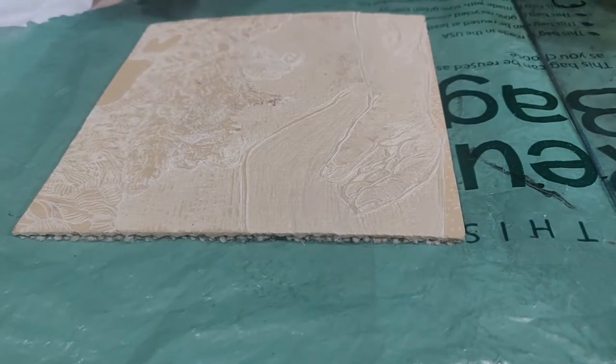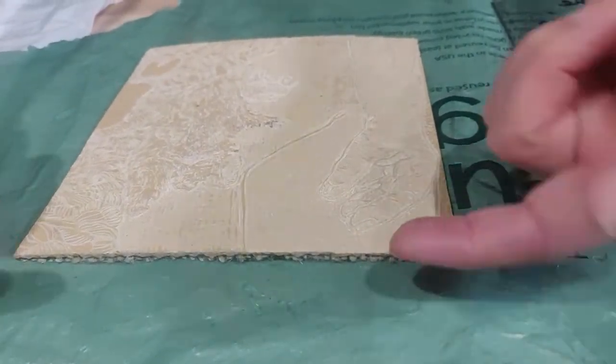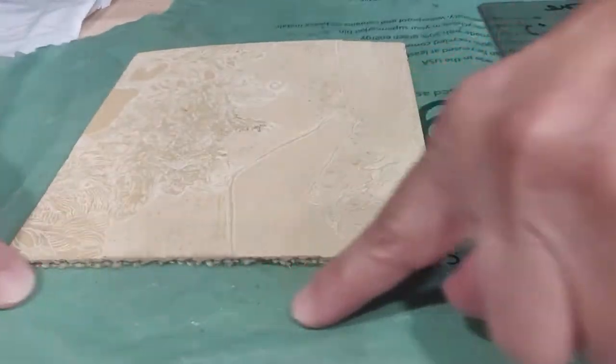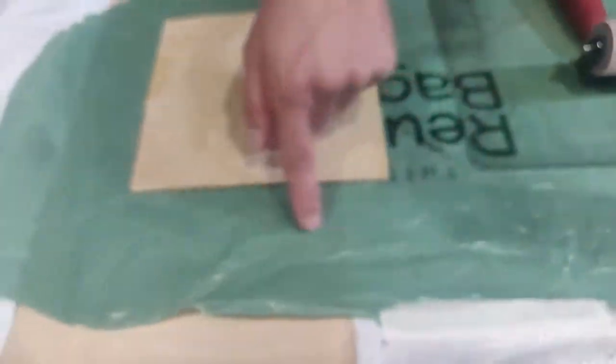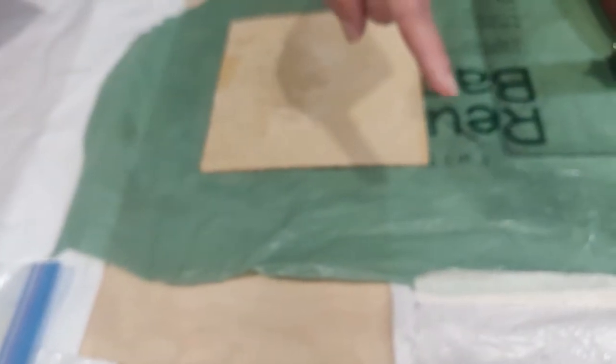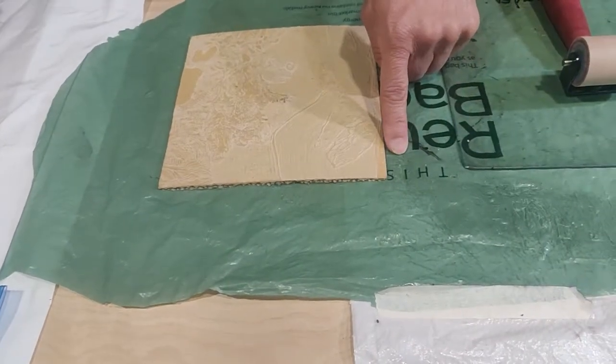So I'm going to create a little buttress that will hold my brayer up on this side. If we were in the lab, we would have had another piece of linoleum, and if you happen to have a piece of linoleum you could use it to buttress up against the side of your plate.